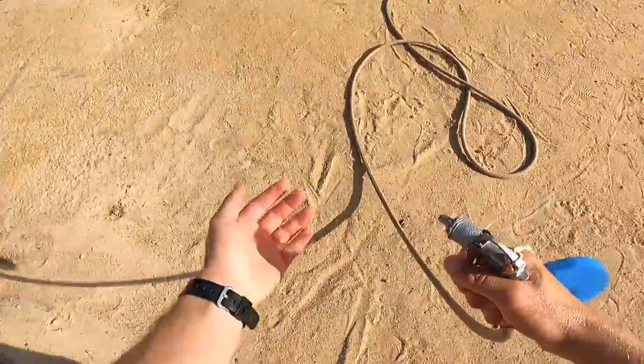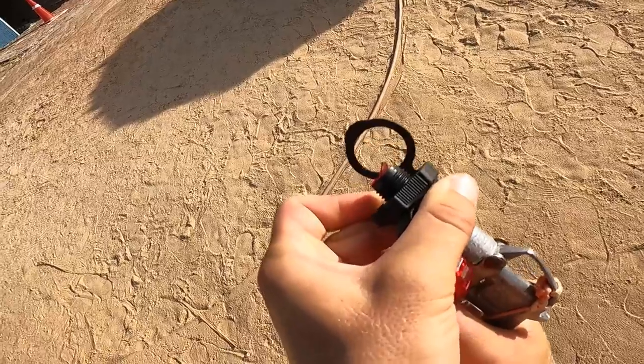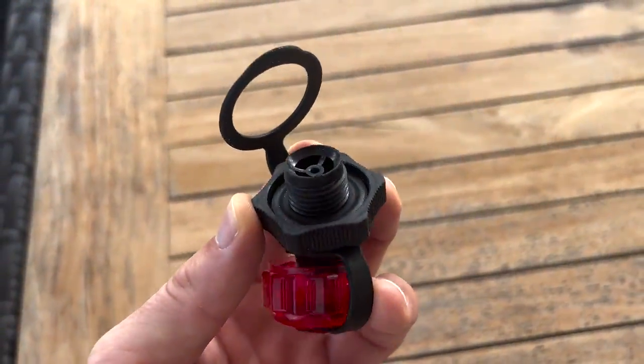Also many compressors have a super strong blow for the kite to inflate faster. But this can easily damage the functionality of the valve and even damage the inside bladder.